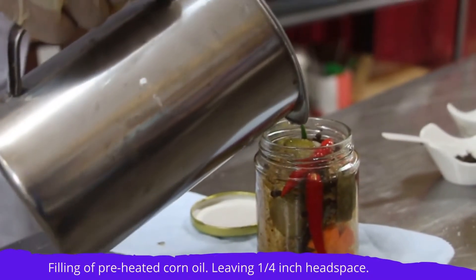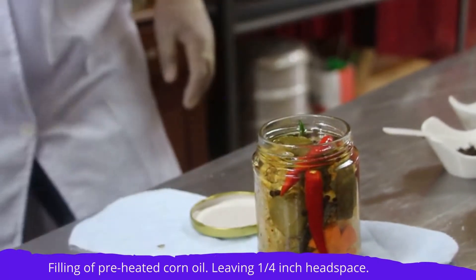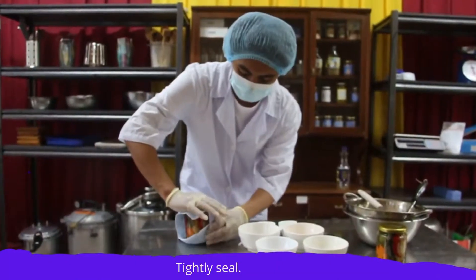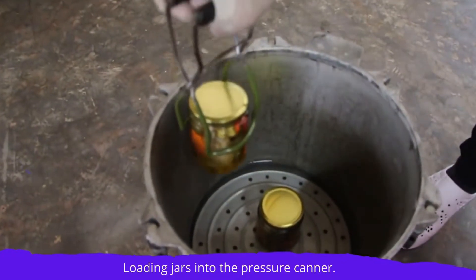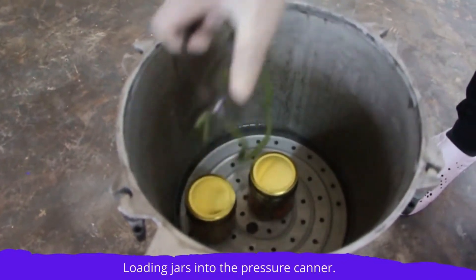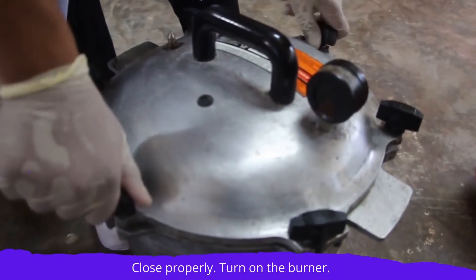Then fill the bottles with the preheated corn oil, leaving 1 and a quarter inch head space from the lid, and tightly seal. Put the jars inside the pressure canner, cover and close using the opposite sides of the wing knobs. Turn on the burner stove.